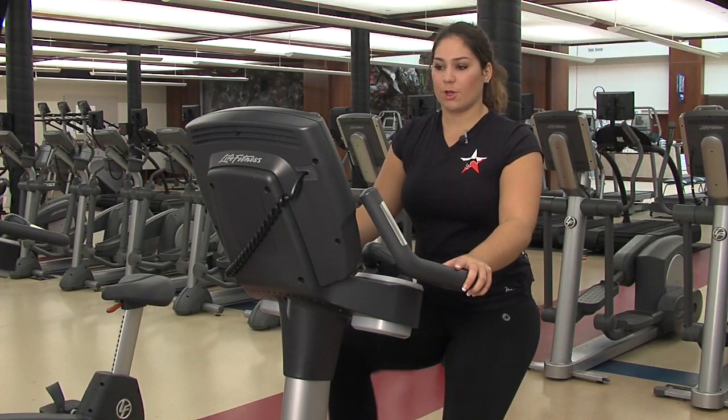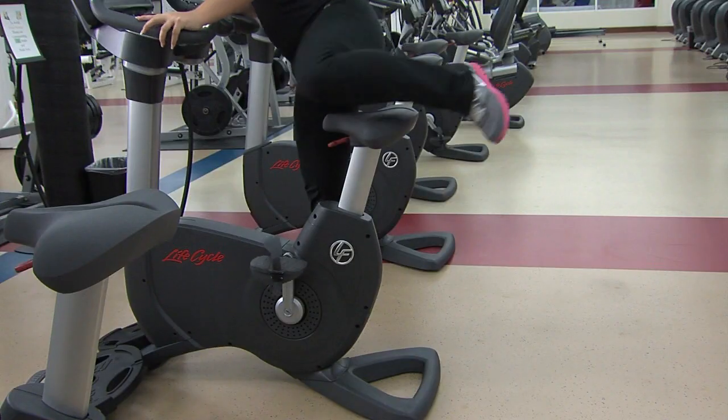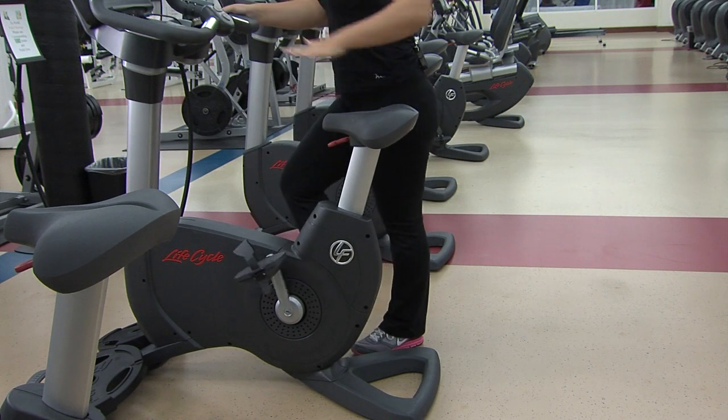To get off, slow your pace, swing one leg over, and step down.